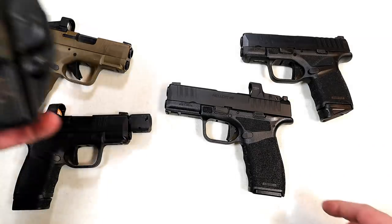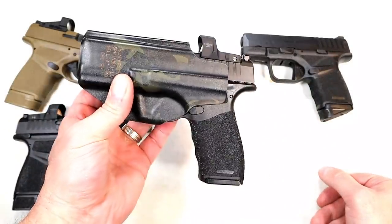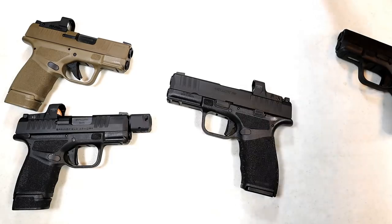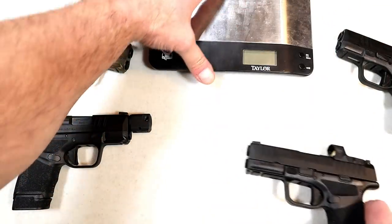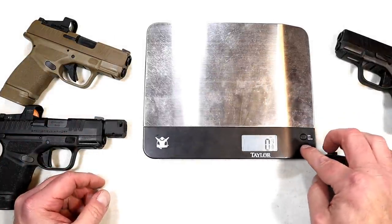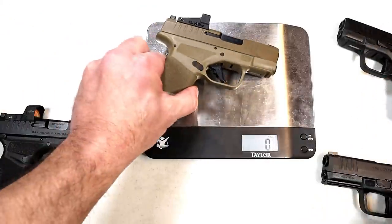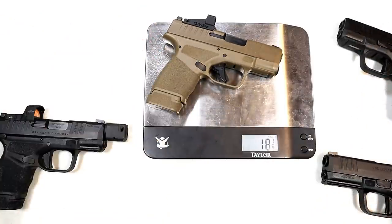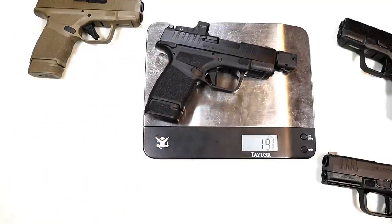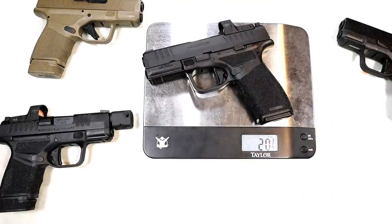Here is a Blackpoint holster — a very nice camo-look Kydex holster that supports the red dot, and that will be available, as well as other holster makers producing holsters. Being that it is a larger gun, let's take a look at the unloaded weights. The original Hellcat without the red dot is 18 and a quarter ounces with the 11 round mag — same with the 13 round mag, 18 and a quarter ounces. The RDP comes in at 19 and 5/8 to 20 ounces. The Hellcat Pro is 20 and 3/4 ounces.